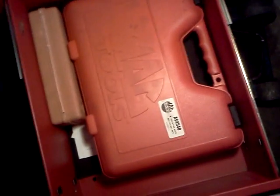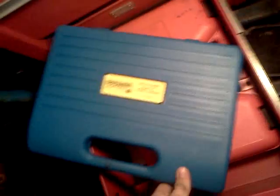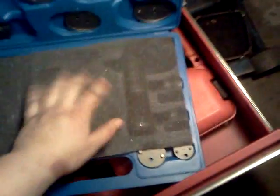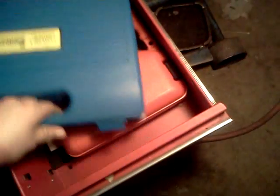That's an axle nut socket set — it's got 27 through 39 from Mac, quite expensive but you can find cheaper ones out there. This is my brake caliper piston pusher inset. Nice to have those if you do a lot of brake jobs, but there's ways to work around them all the time.